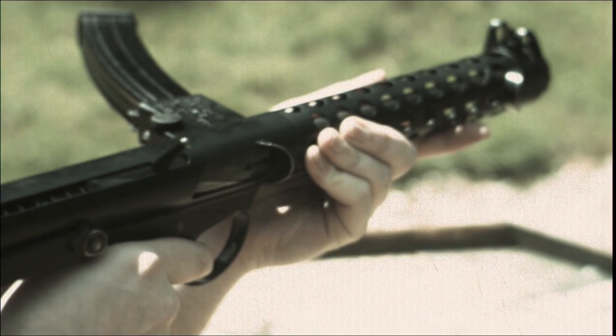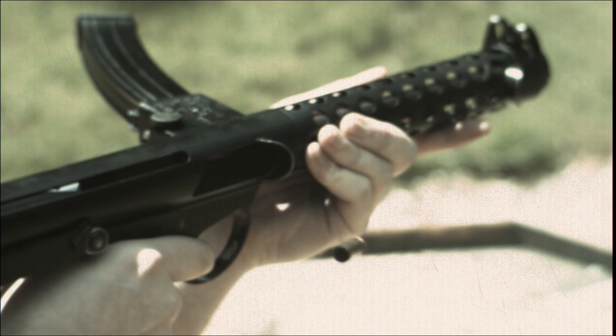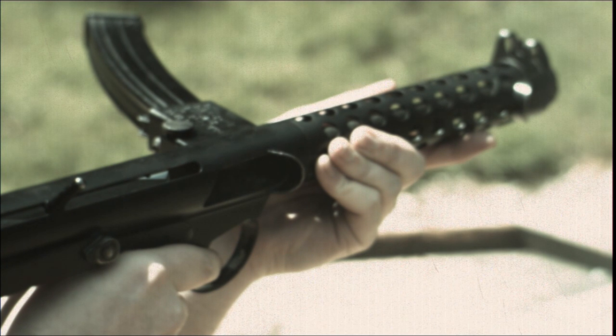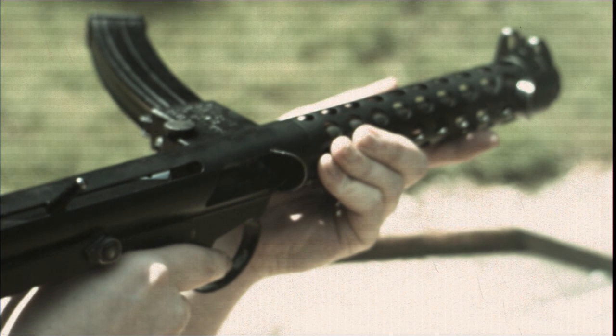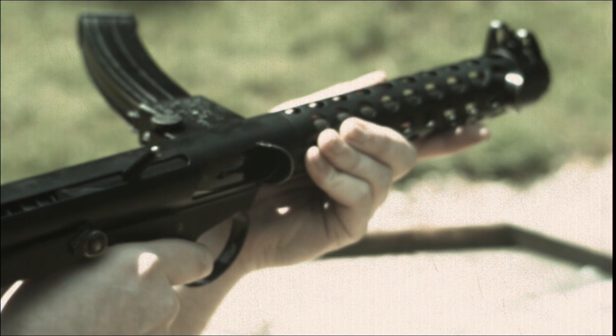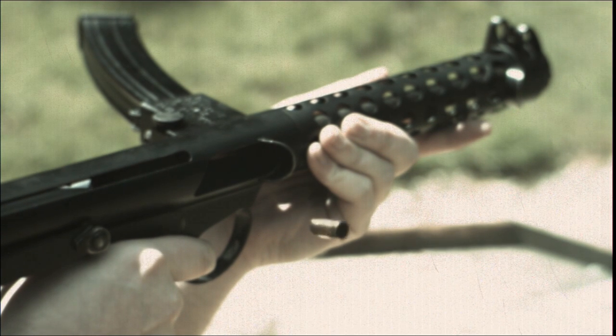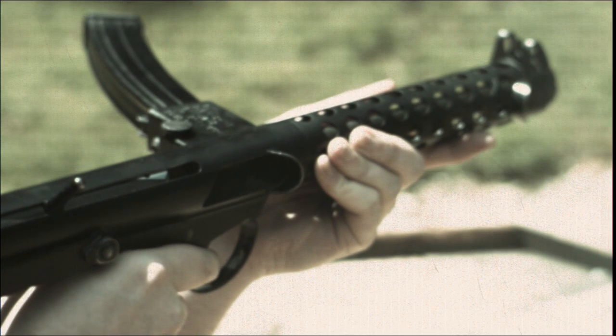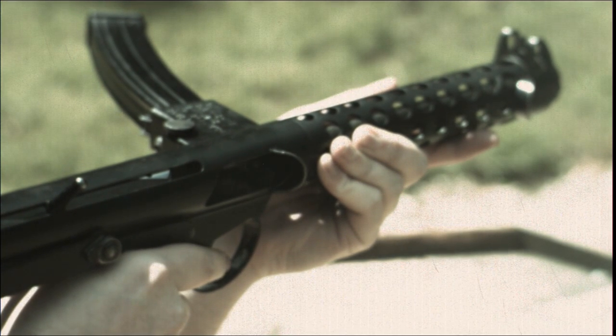Let's take a look at the Sterling's firing cycle. The Sterling fires from an open bolt and we currently have the weapon set in semi-automatic. Here we can see the breech block going forward, stripping a round from the magazine, chambering the round and firing. The breech block then returns to the rear and the spent case is kicked out of the ejection port.